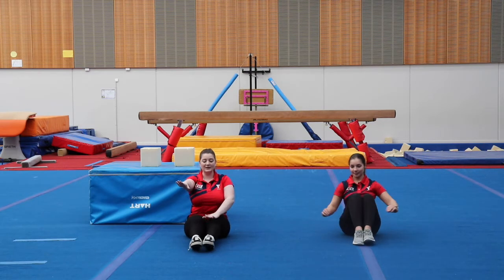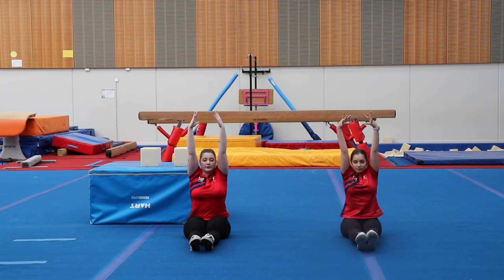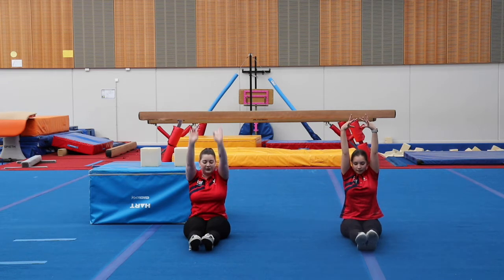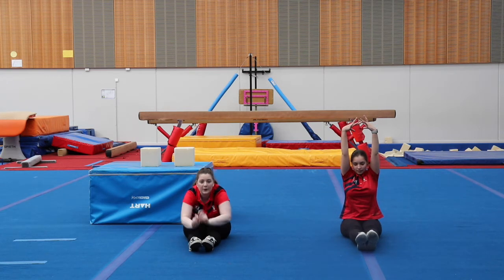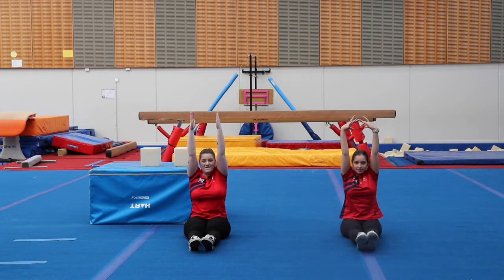From here, we're going to straighten our legs out nice and long and pull our arms up to the roof. Make sure our toes are nice and pointed and our fingertips are pulling up tall. One, two, three, four, five. Well done.